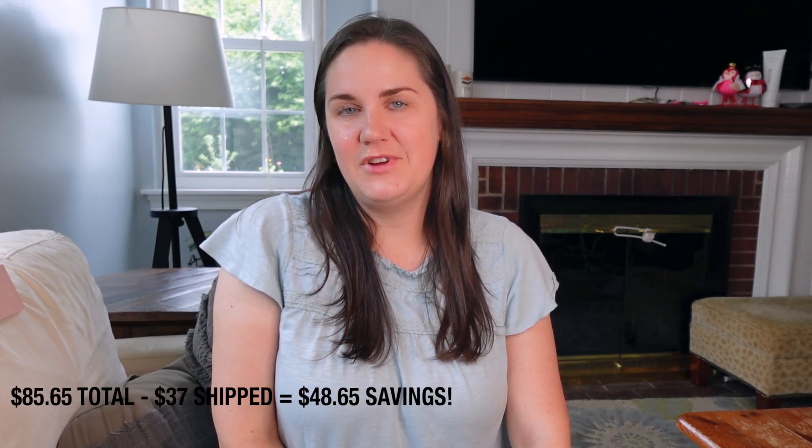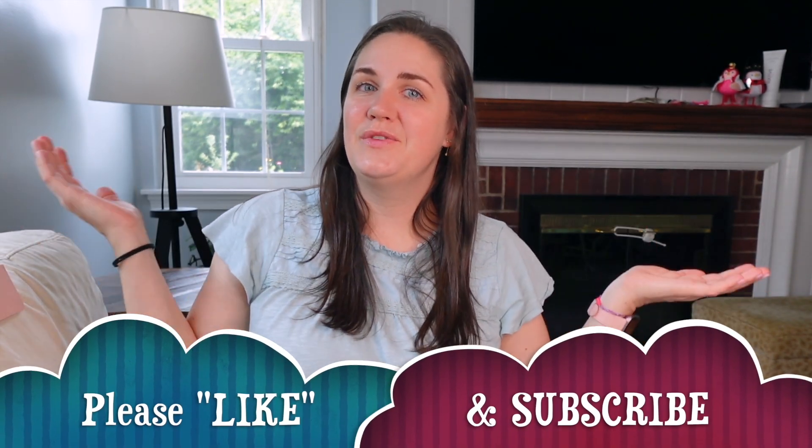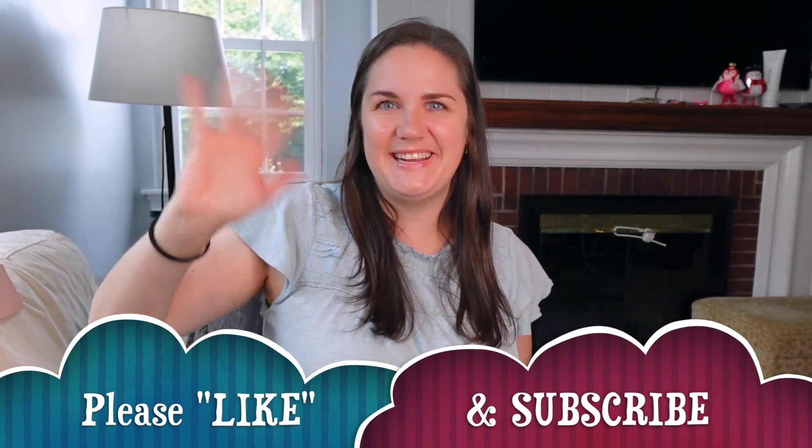I totaled up the box contents and it came out to $85.65, which is quite a bit of savings. I believe I paid somewhere around $35 for this box — I'll put the official numbers down below if you're curious. I really hope that you enjoyed this unboxing. Please stay tuned for the July unboxing coming up right after this. Thanks everyone, I'll see you next time. Bye!